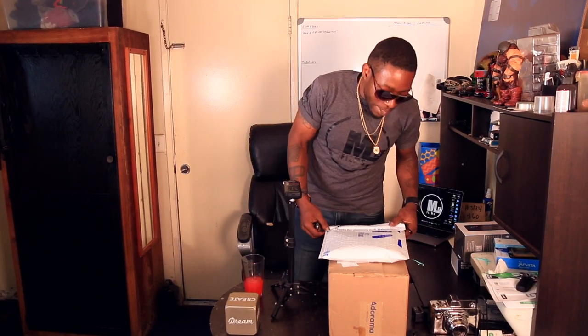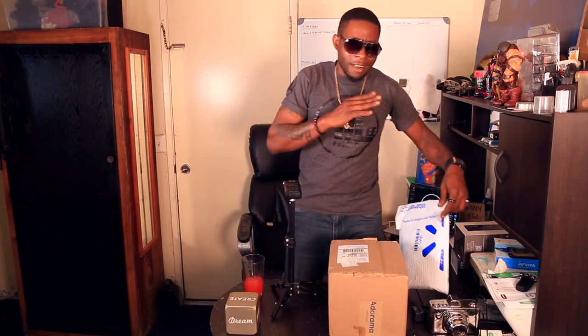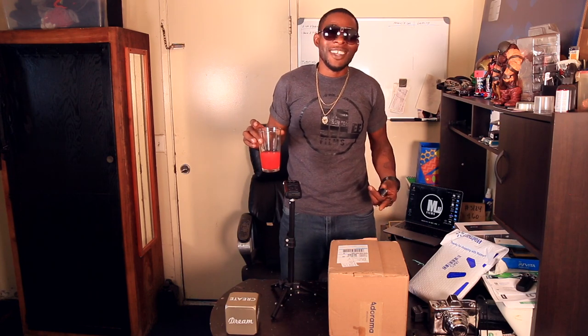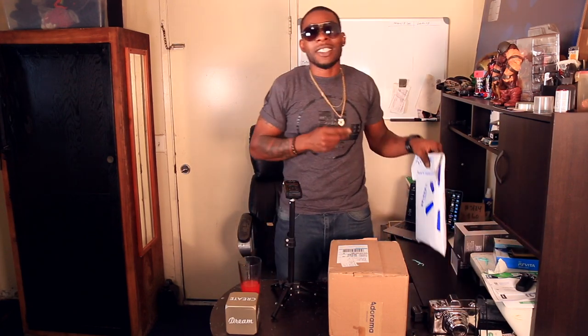If you guys have been subscribed to me for a long time, you already seen my reactions to my last cinema camera. I was pretty much geeking out. Filmmaking and video art — that's just what I do. So with that being said, this is the T5 SSD and this is the camera right here from Adorama.com. I did get it used. This is a celebration right here, that's why I got my little drink. I sold my cinema camera a couple years ago and now it's time to get back on that video art.